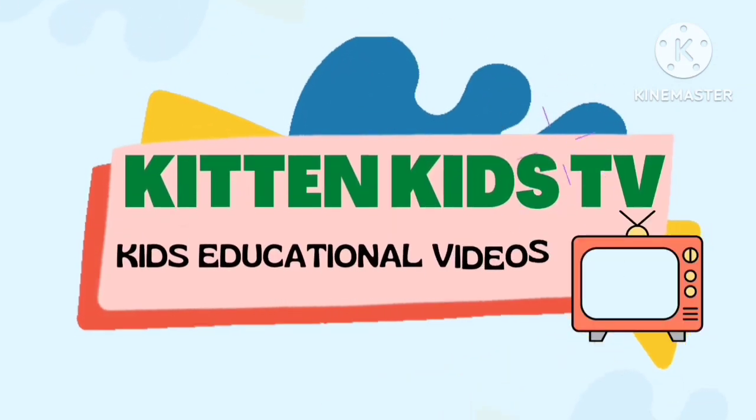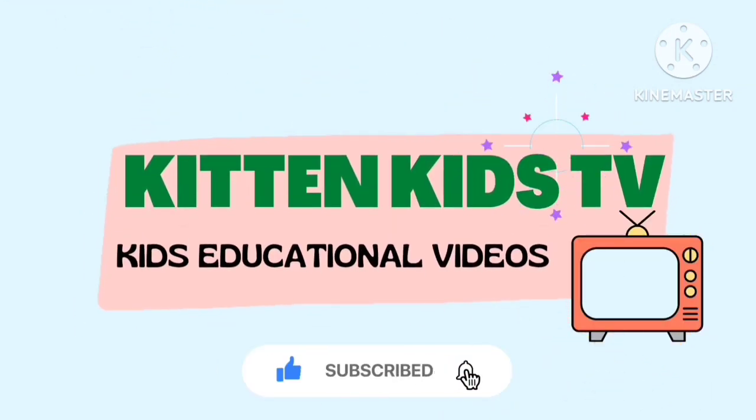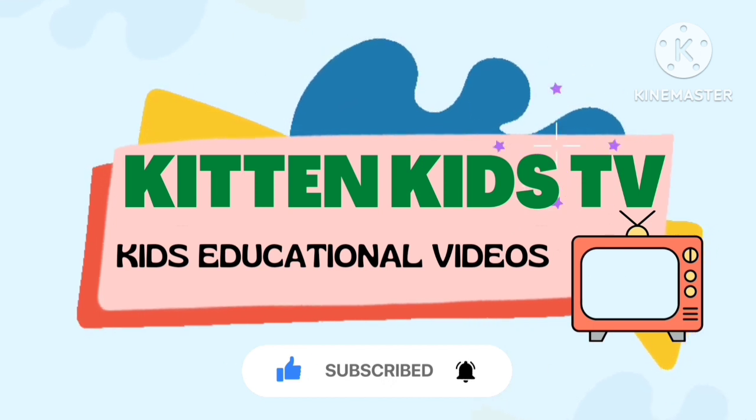Hidden Kids TV. This educational video. Subscribe to our channel and click on the bell icon for latest notifications.